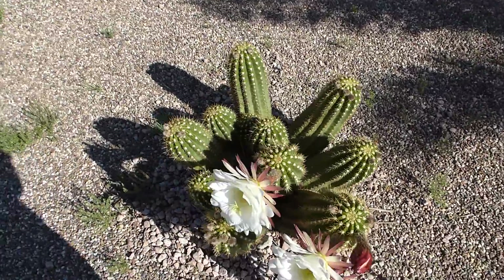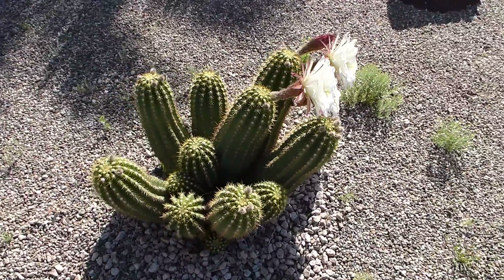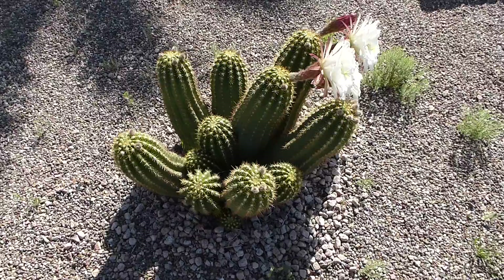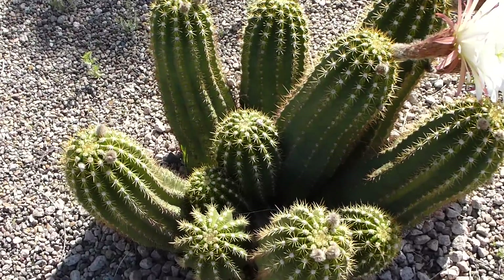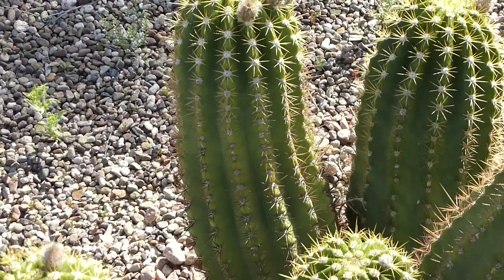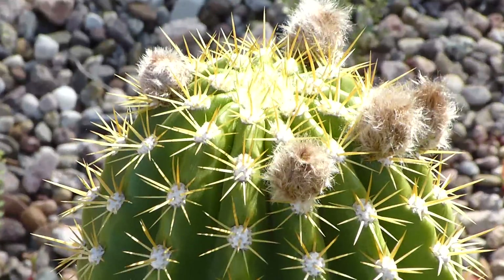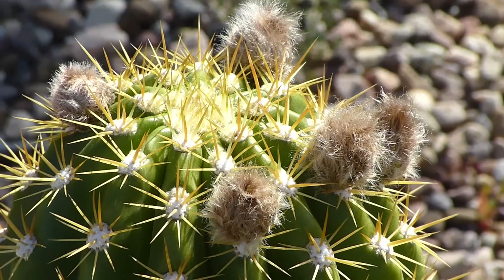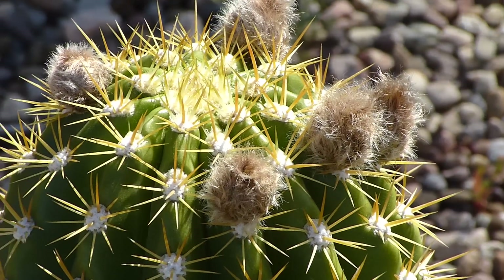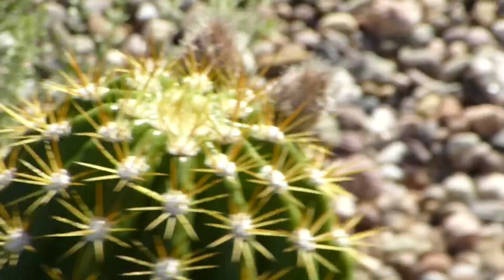Let me go the other way. You can see there are little woolly buttons on there — those are blooms. They'll probably come out next month, grow out, and become these flowers.